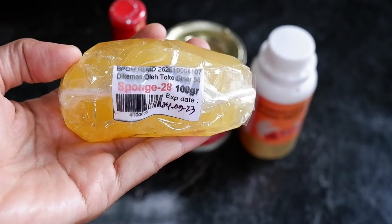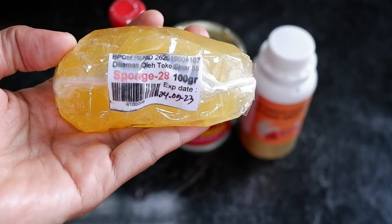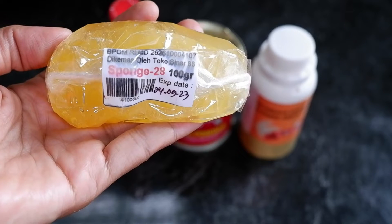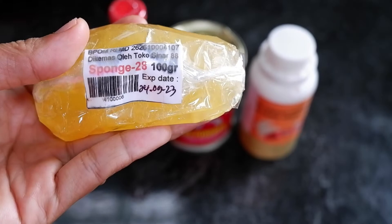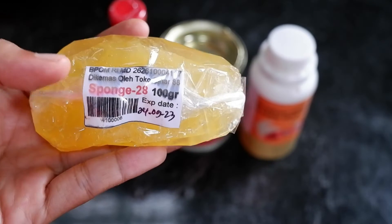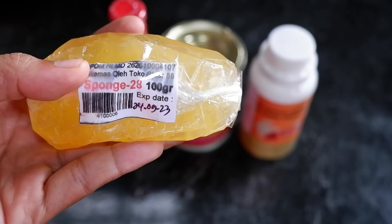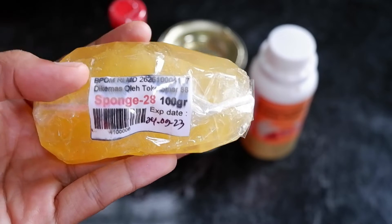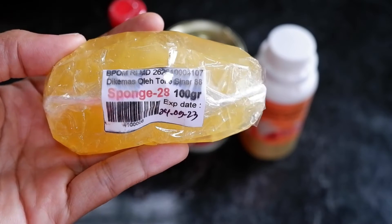Spong G28 ini fungsinya mampu memberikan pengembangan secara maksimal. Paling cocok digunakan untuk proses baking bolu kukus dan bolu panggang. Mau bikin bolu dan ngantri di oven, kita pakai Spong G28 ini. Walaupun kita ngantri mau oven bolu yang kita buat banyak, hasilnya akan bagus. Bolunya tidak turun dan lembut.